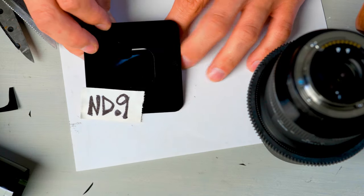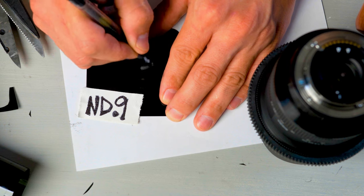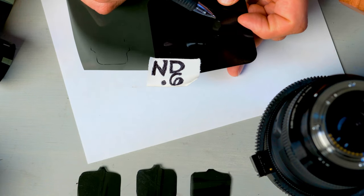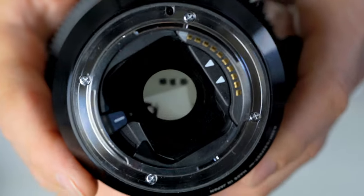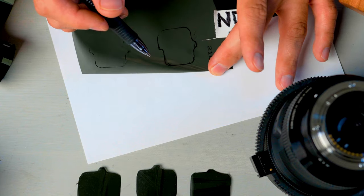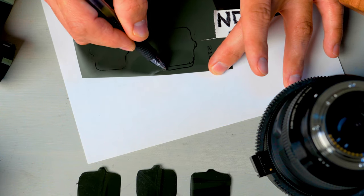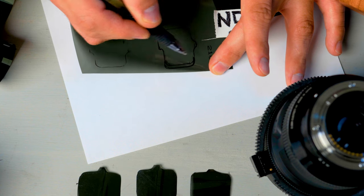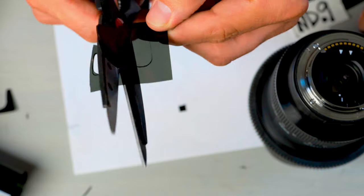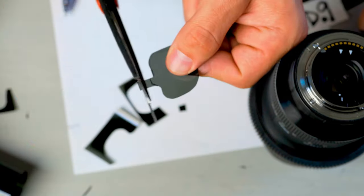Put your ND down, put your template down, and just very lightly trace over it. What I notice is that when you're cutting this out, you're basically cutting out a smaller template than what you need. So if you cut right on the lines, it's going to be a little bit too small. I like to widen this side here by just a little bit to make sure it covers the entire back of the lens. If it's too long, I can always go back and cut that portion off, and then cut the little tab off.